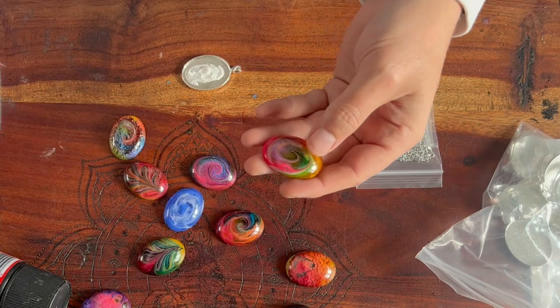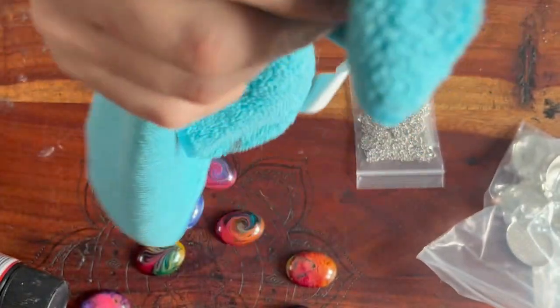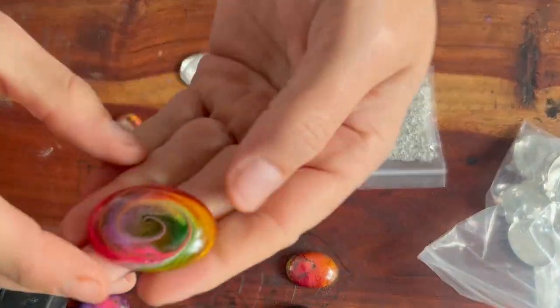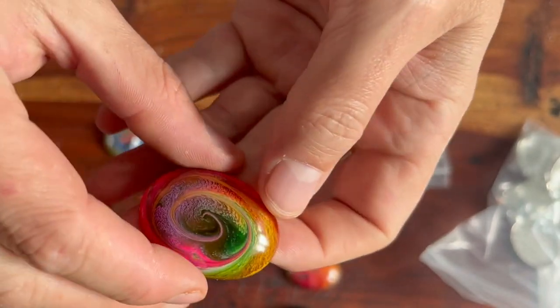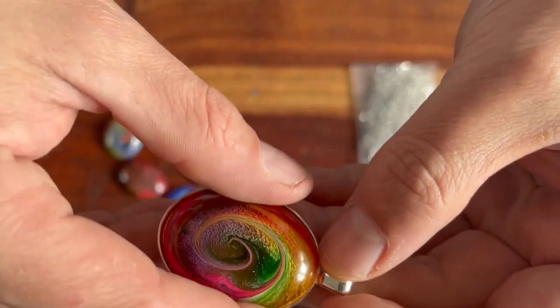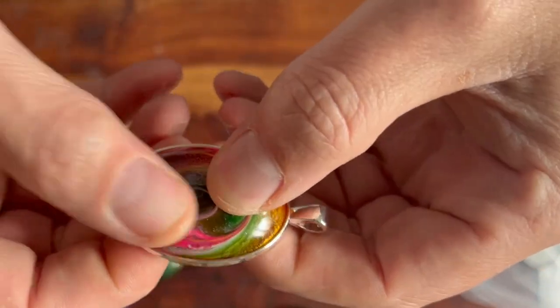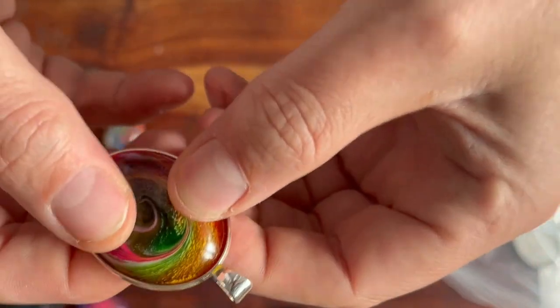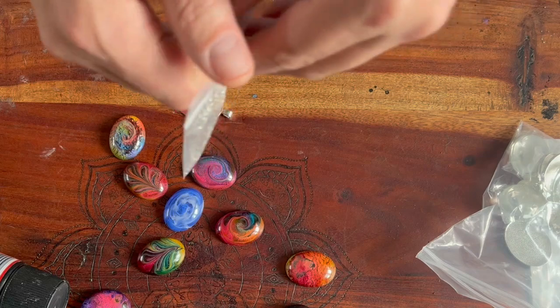Grab one of the cabochons and decide which way you want it, because once it's in there you aren't going to be able to change it. Give it a quick clean with a microfiber cloth — if you're going to put these up for sale, you want them looking their best. Decide which way round looks best in the setting, press it in and press down all around, and then in 24 hours that will be solid and secure, ready for sale.